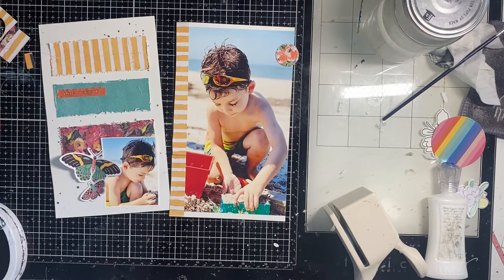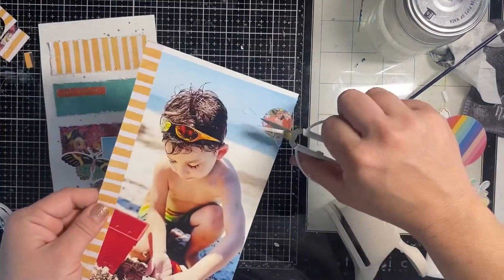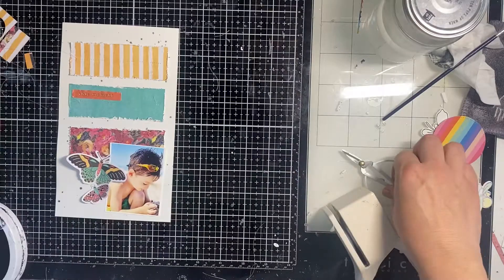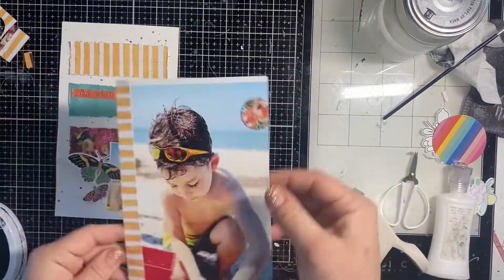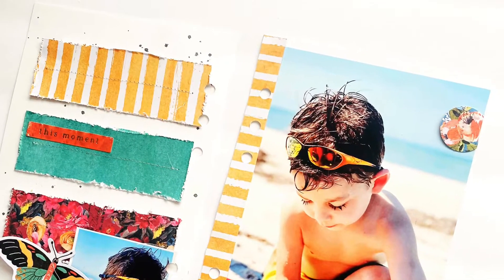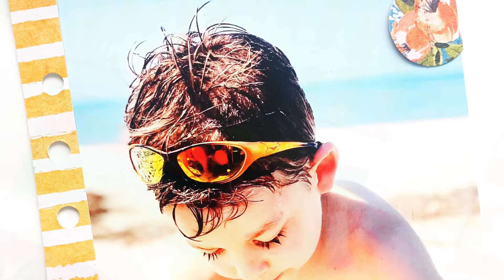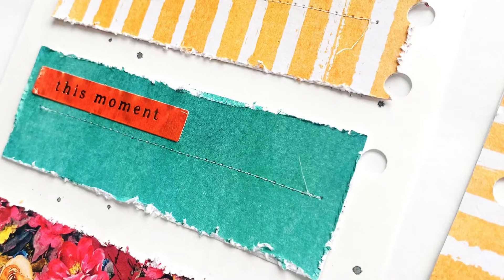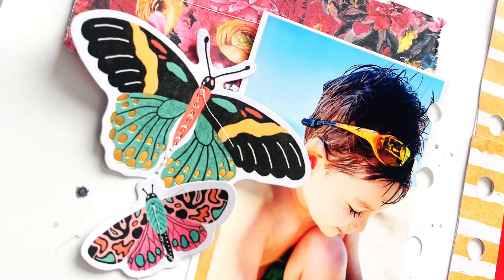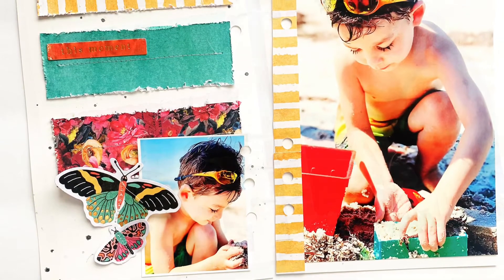I'm just going to sew a little straight line down that circle as well. It has the same pop of orange in the florals as the rest of the layout, and that's going to be it! I'll pop my links down below if you'd like to go buy this Painted Floral collection at A Cherry on Top — it's so gorgeous. Thank you guys so much for watching, and I'd love it if you'd like and subscribe!